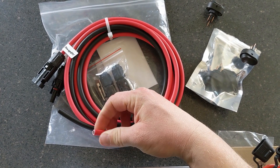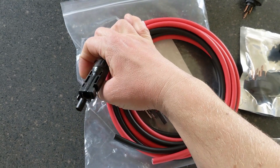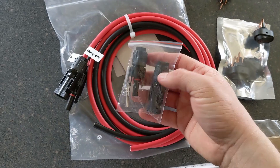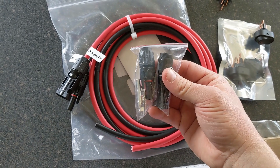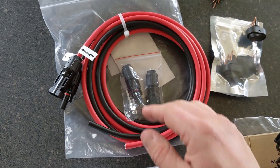We are going to be using 10-gauge wire — it's pretty thick. This is the MC4 standard connection for most solar panels you'll find. I choose to use these because they're really simple, not that expensive, and they're kind of a universal connection for solar panels.